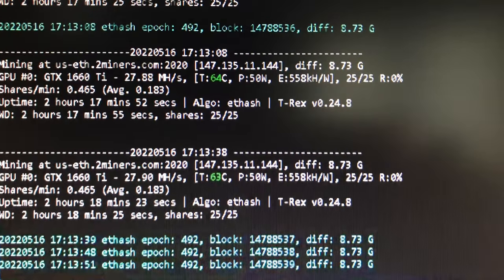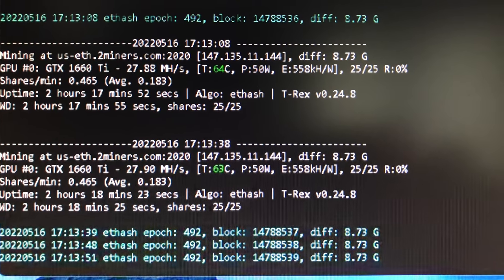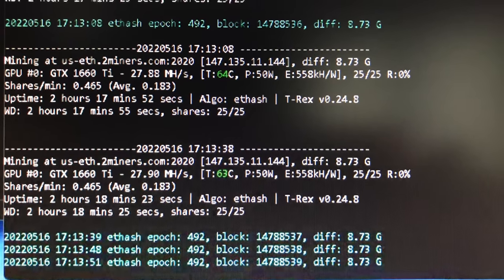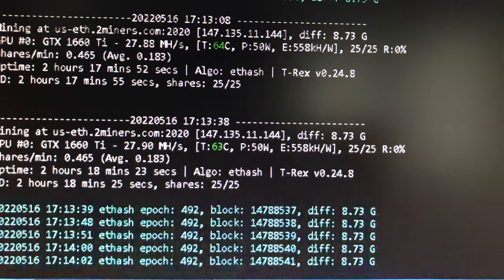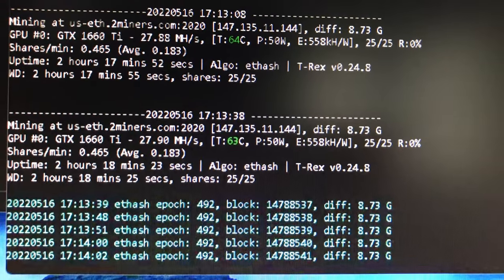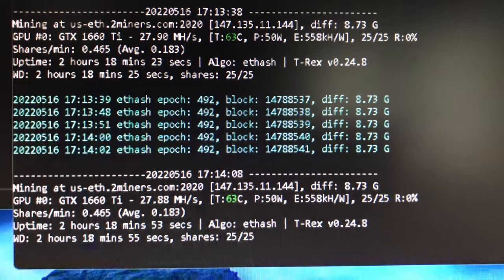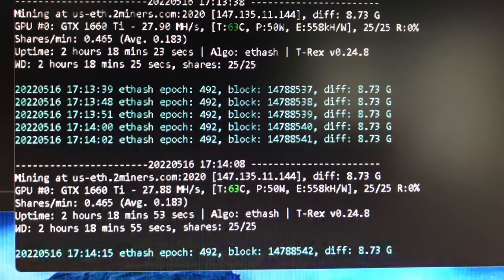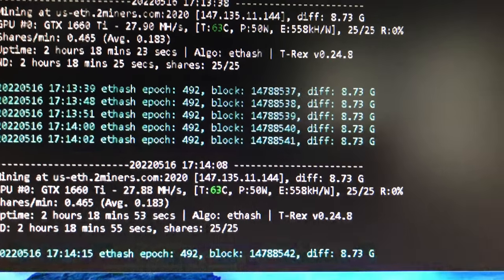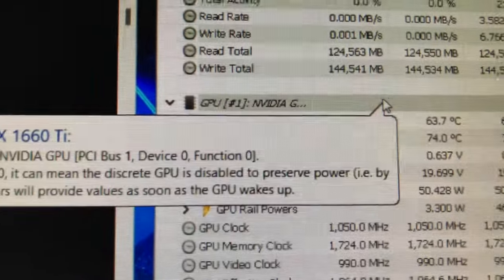I have a GTX 1660 Ti mining on two miners by itself right now. This is a GPU in a Lenovo laptop. It's getting about 27-28 megahash mining Ethereum on two miners. The efficiency is off the scale — 558 hash per watt — that's one of the best efficiencies I've ever had. Here's the GPU-Z info on that card: it's an NVIDIA GeForce 1660 Ti.